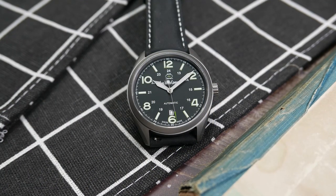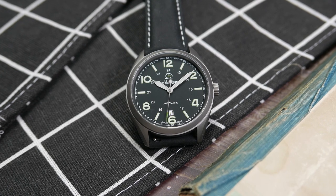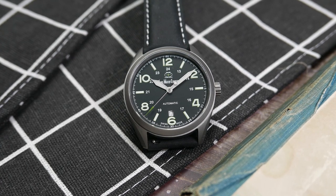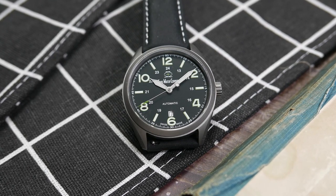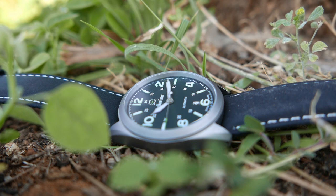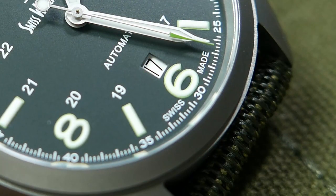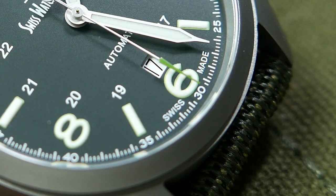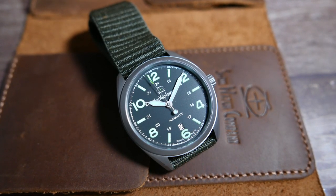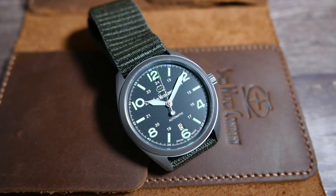On the inner circle we have the classic military time — 13 to 24 — printed in small white characters, where the 18th hour indicator at the six o'clock position gives its place to a date complication window with black numbers printed on a white date wheel. The company's name and logo are printed in white and light green under the 12 or 24 markers. 'Automatic' is printed above the date window, and on both sides of the six o'clock marker we can find the 'Swiss Made' inscription.